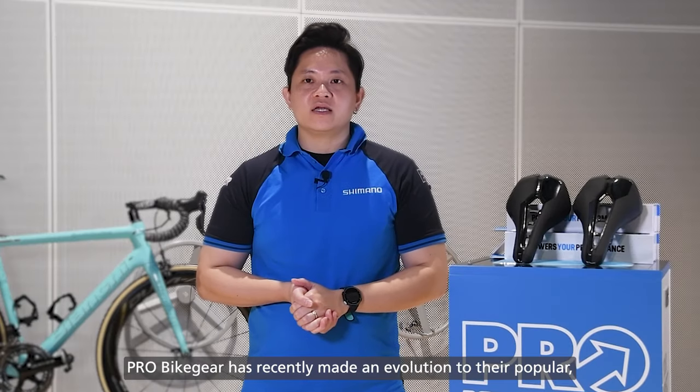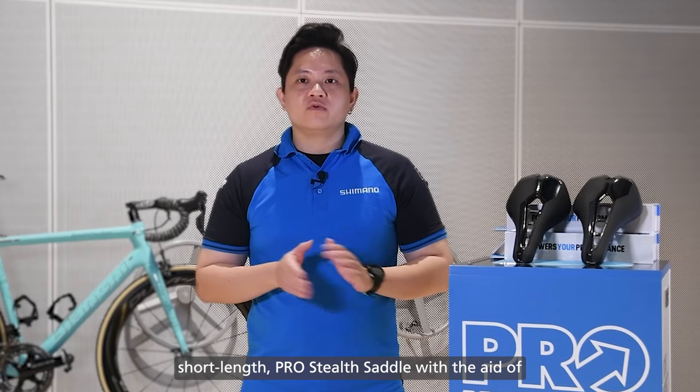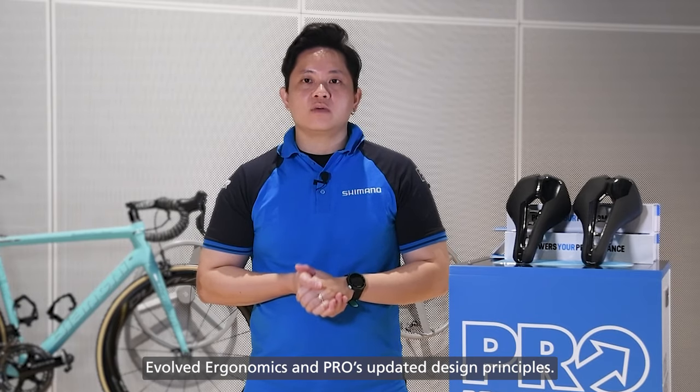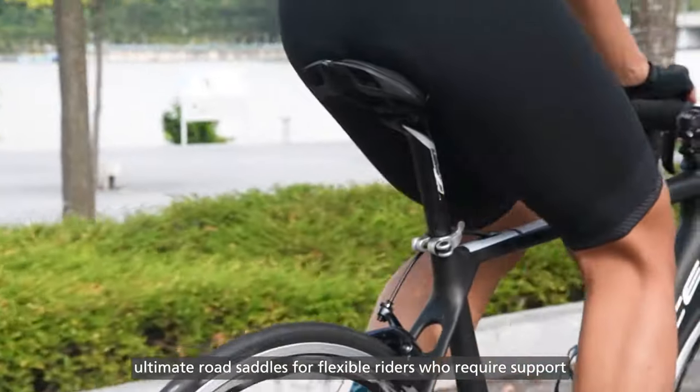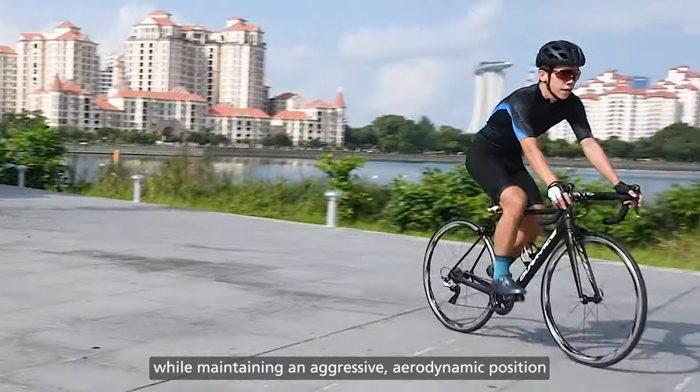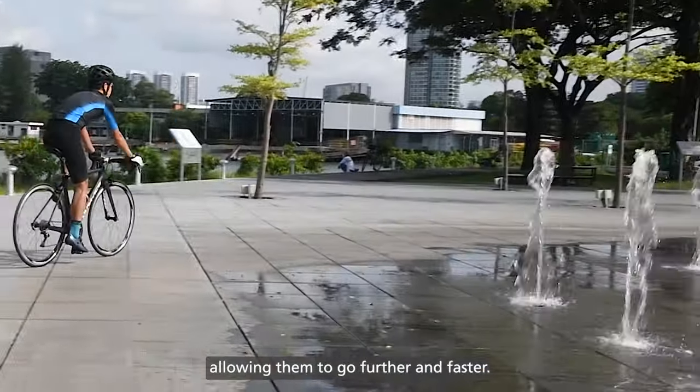Pro Bike Gear has recently made an evolution to their popular short-length Pro Stealth Saddle with the aid of evolved ergonomics and updated design principles. The new Stealth and Stealth Curve Saddles are the ultimate road saddles for flexible riders who require support while maintaining an aggressive and aerodynamic position, allowing them to go further and faster.